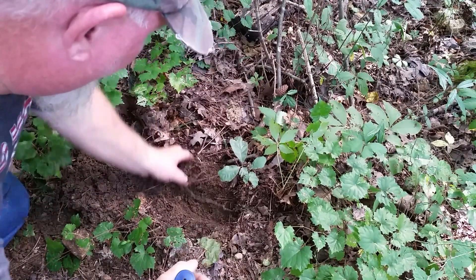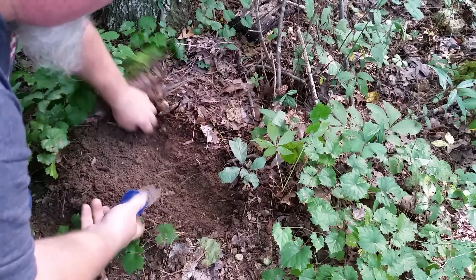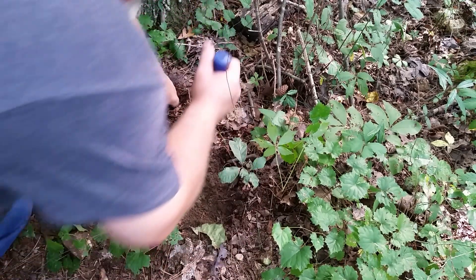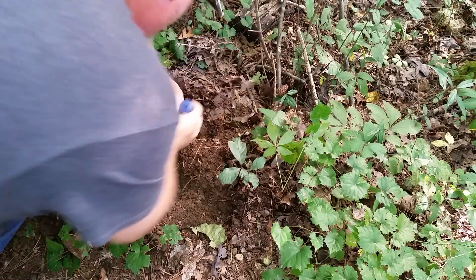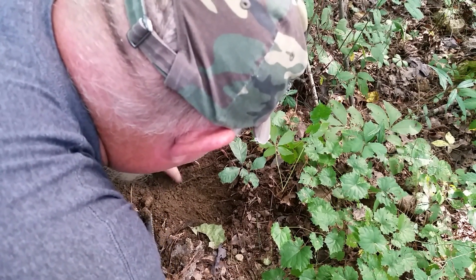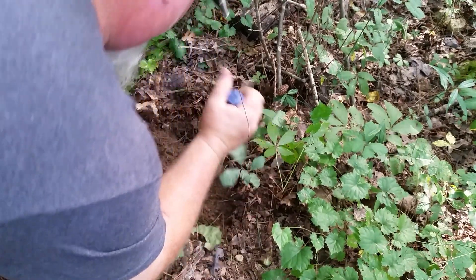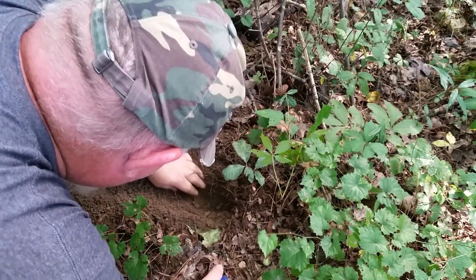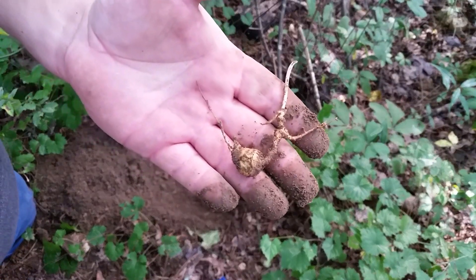You can fast forward through this if you don't like it. There's the root right there — just popped right out. How's that?